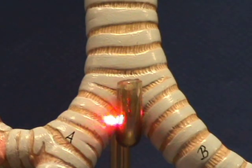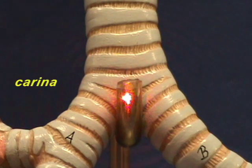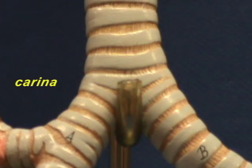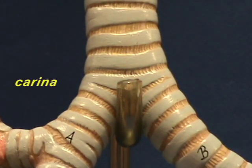The carina is located right over here in this region, right behind this metal prong, and the word carina literally means keel — so it kind of looks like the keel of a boat.